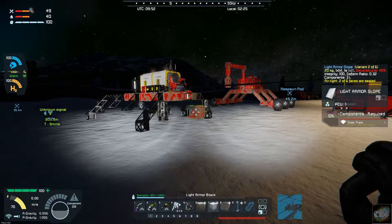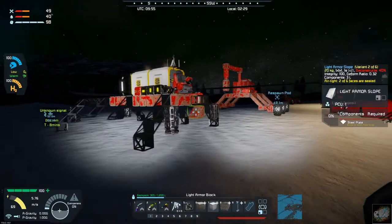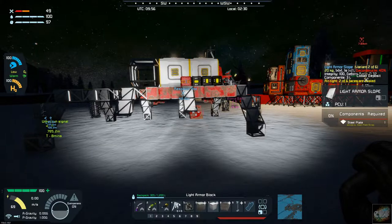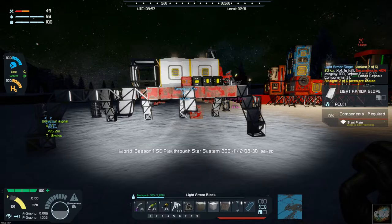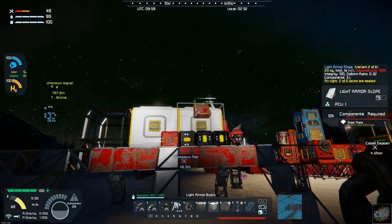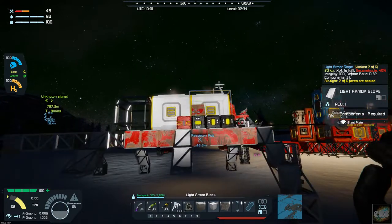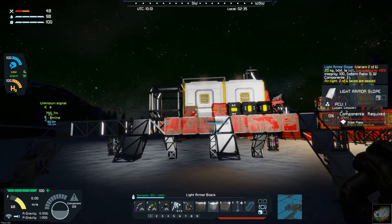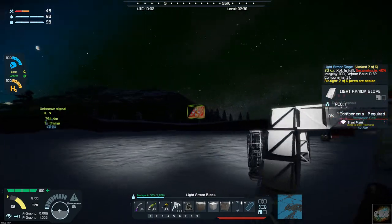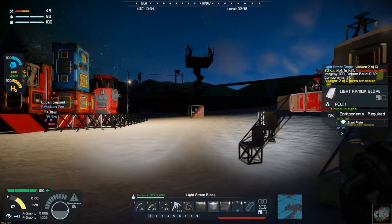Hello all you space engineers out there, Commander Kingfish here. I am back in Space Engineers — it's day 13 on the frozen rock. If you remember in the last video, I was putting the cargo truck together. I ended up having to take the wheels off and drop it down so I could get these two cargo bays added. I got the eight batteries I was talking about — 16 would be overkill — and I've got four on this side and four on this side.